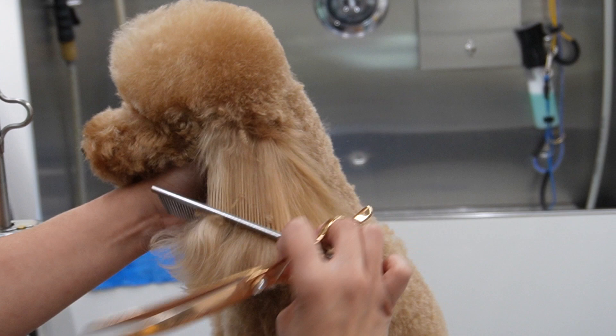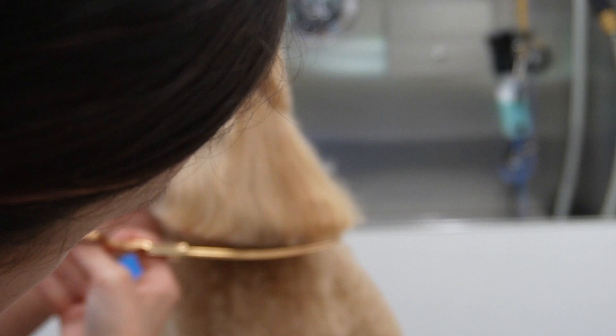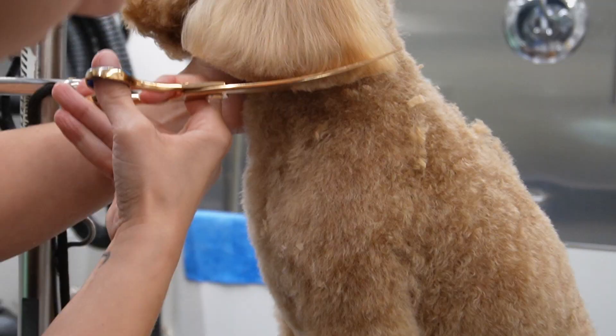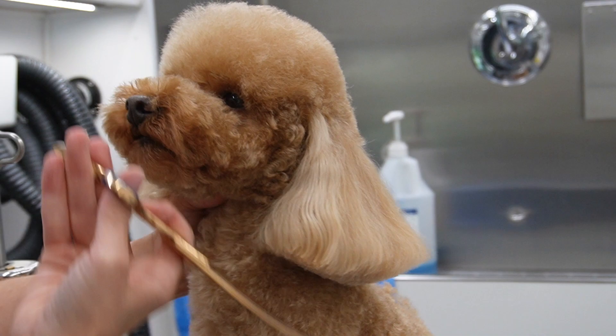Alright guys, last but not least, we're going to work on his ears. I pretty much create the shape that is already there - I just trim them up, make them a little shorter, and then I'm going to go in with my thinning shears to erase all lines and just blend them up a bit to make them look a little bit more natural.